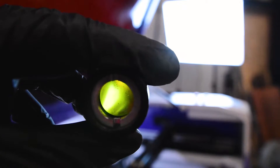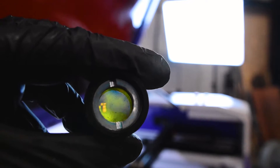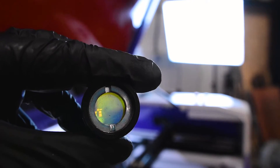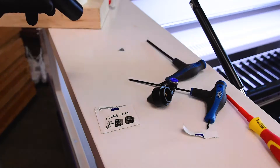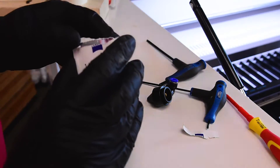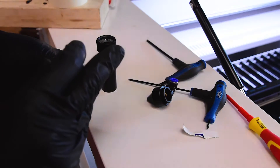I don't know how well this is going to show up on the camera, but this lens as it came from the factory is filthy. So we'll give it a clean — I have some Zeiss lens wipes here and we'll get it nice and cleaned up with a good clean lens wipe.